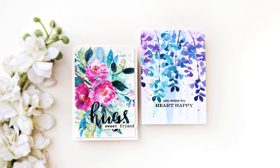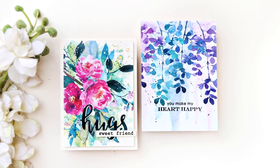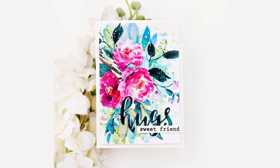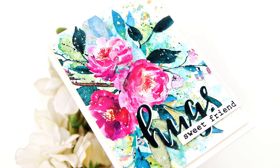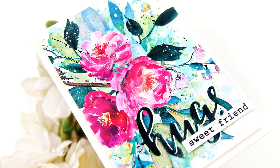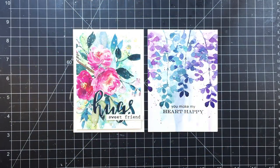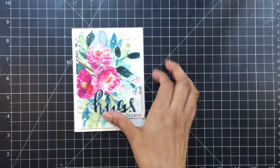Hi there everyone! Welcome to Creative Coloring with Irem, and I am Irem Tasneem. Today I'll be recreating these two cards I shared for the April release for Altenew. These cards feature the new Summer Garden paper pack, and you will see how quick, fun, and easy it is to make these.